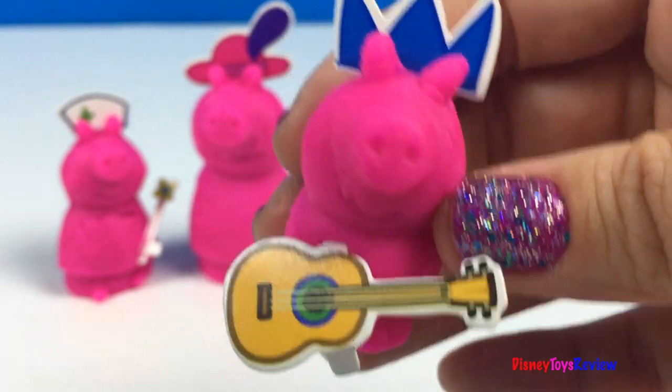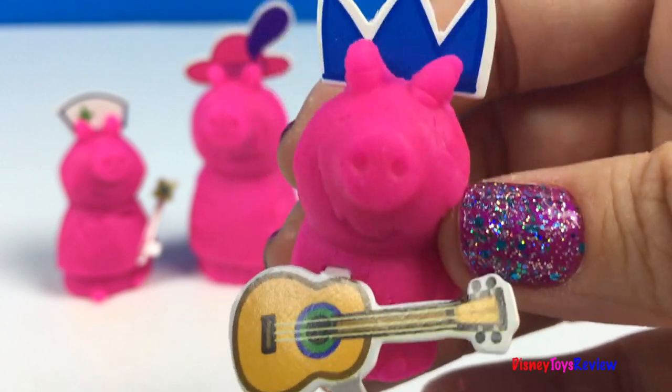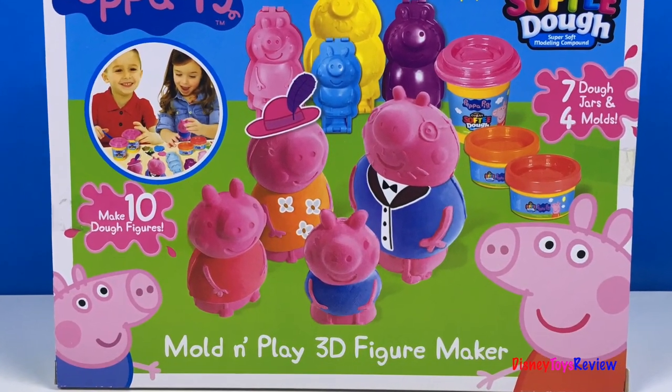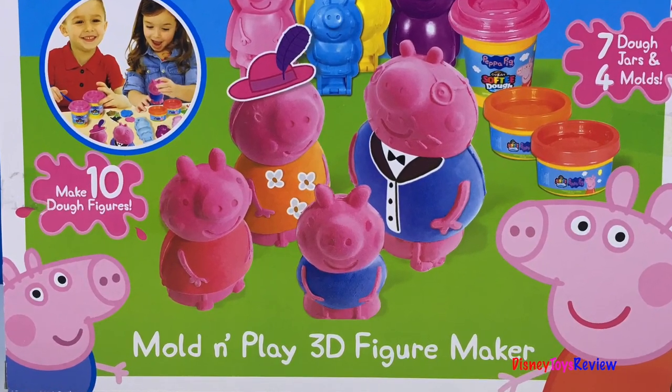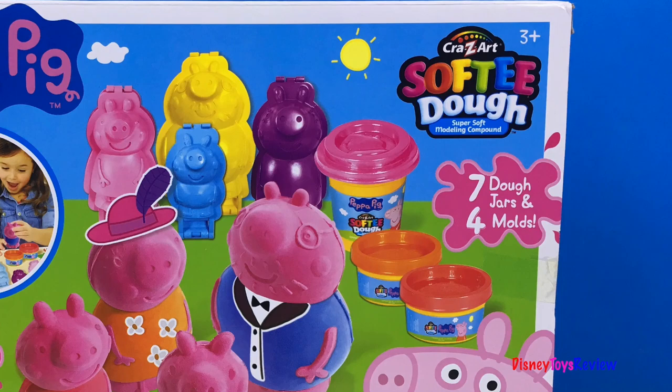Peppa Pig and I are having fun, having fun today. Hi guys, Disney Toys Review here. Today we have the Mold and Play 3D figure maker from Peppa Pig. This is brought to us by Crazy Art Softie Dough.